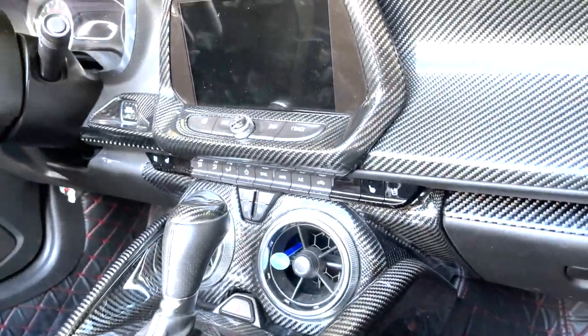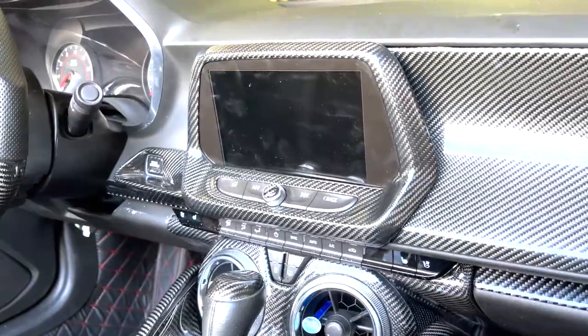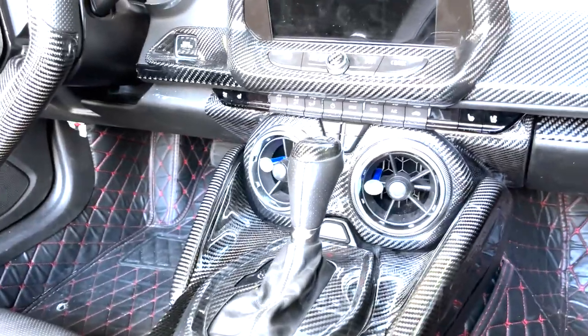It's officially all installed, guys — all completed! Check out nextgenspeed.com if you're interested. These are available custom made to order, so check out nextgenspeed.com for more information.